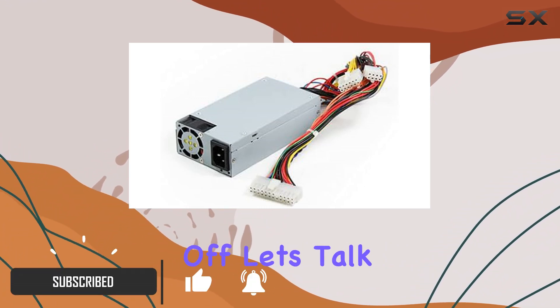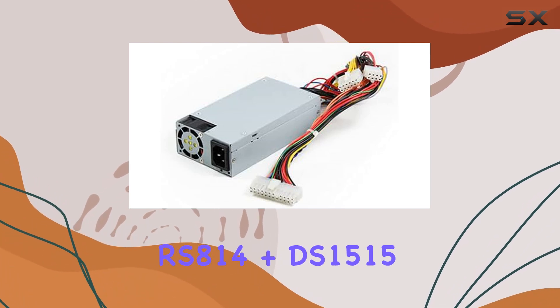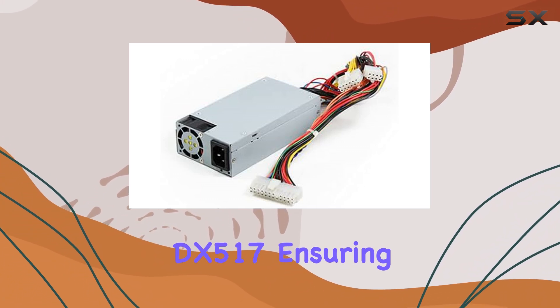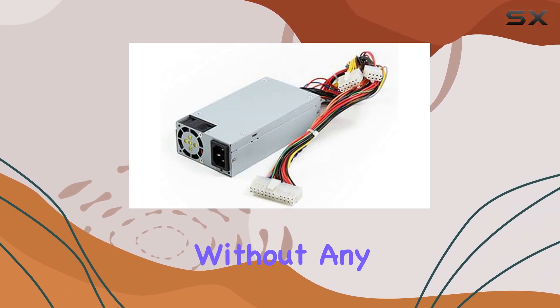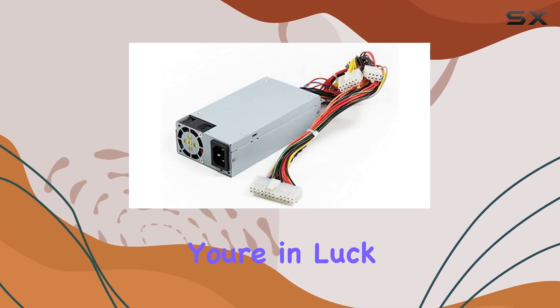First off, let's talk compatibility. This PSU is tailor-made for the RS-814, RS-814 Plus, DS-1515, and even the DX-517, ensuring a seamless fit without any compatibility issues. So if you own any of these models, you're in luck.